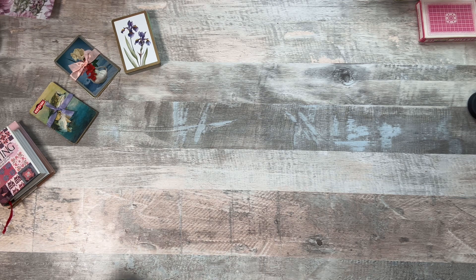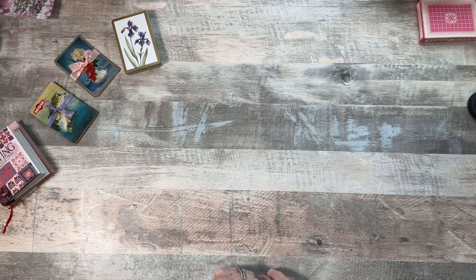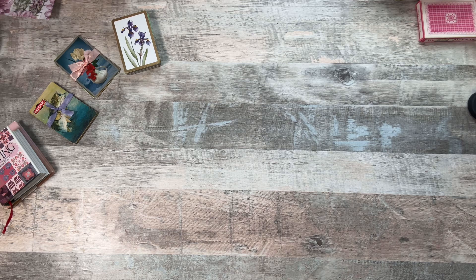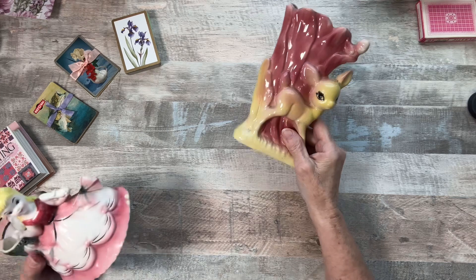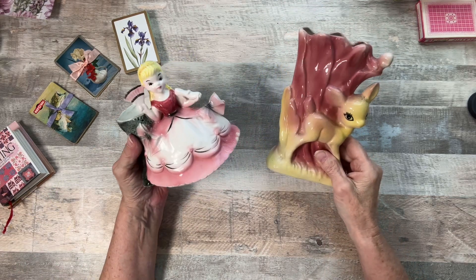We go mostly once the snowbirds leave because the prices come down astronomically. I meant to grab something but I'll show it in another video. I've shown these before in another video but it wasn't a haul video — it was just a video showing something, I don't remember what. But the first two things I got in Arcadia were these, and even though they're not craft-related, they're craft room-related.